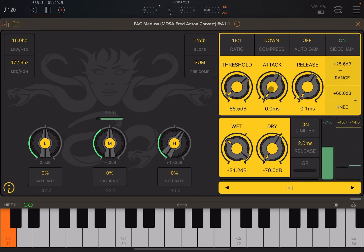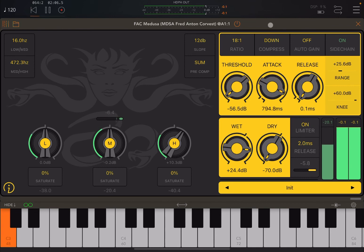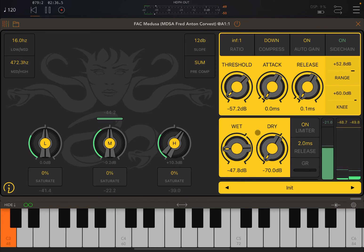Let me show you the effect of changing attack and release on the output — pay attention to the output and the changes on the gain reduction meter at the center. And now you could really hear what auto gain does when it is on — be careful when you use auto gain.